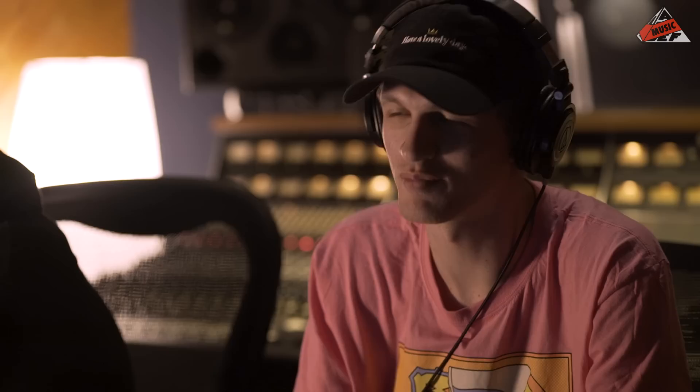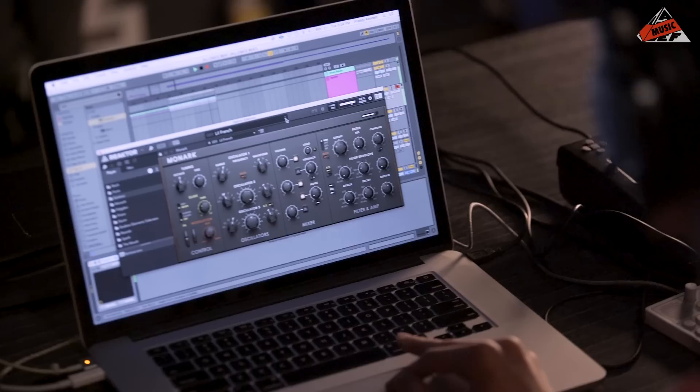It's got this cool feature called Punish, which just fucking pushes the hell out of it. Give me a different bass sound — keep messing around. All right, let's see if we can use more of the sounds.